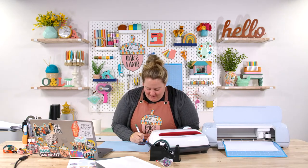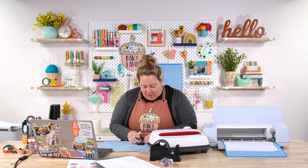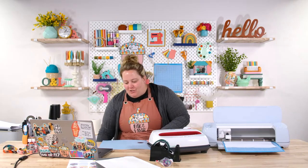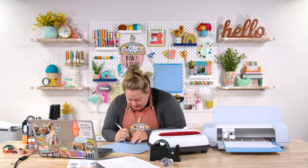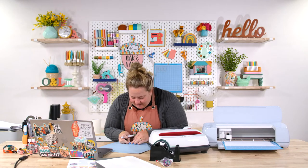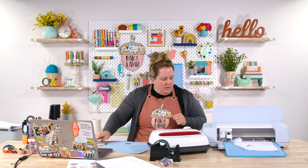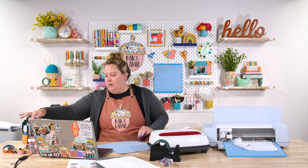While that's cutting, I'm going to weed my HTV. Because I'm a seasoned crafter, I'm going to grab a mat and place the vinyl on it — weeding on the mat is so much easier, especially for small things. Anyone who tells me they don't prefer to weed on the mat has not tried it properly. The material shifted on me during cutting, so I have a flashing red error button.